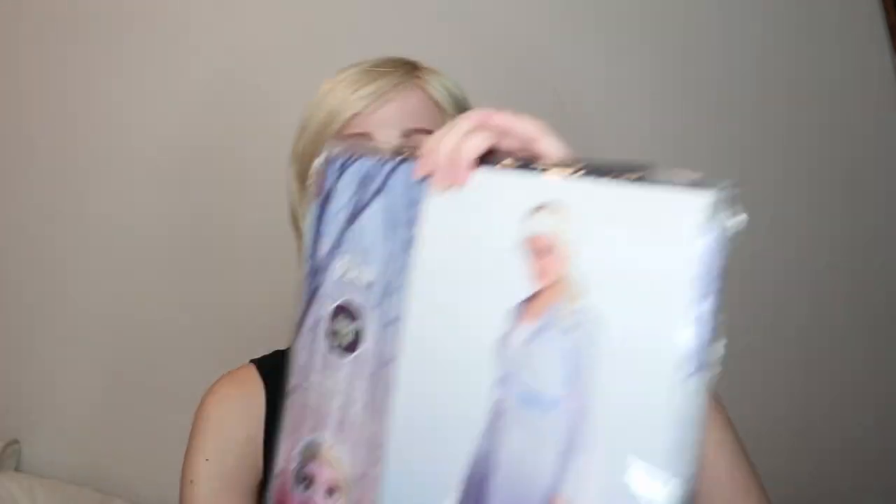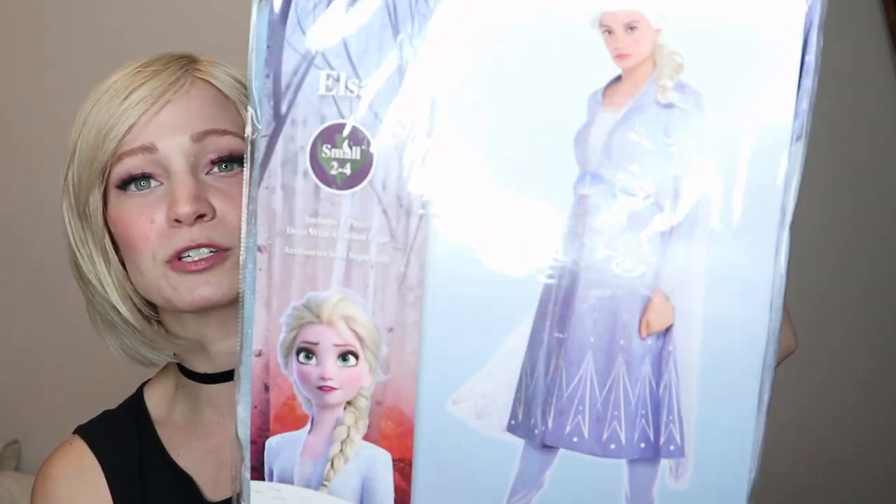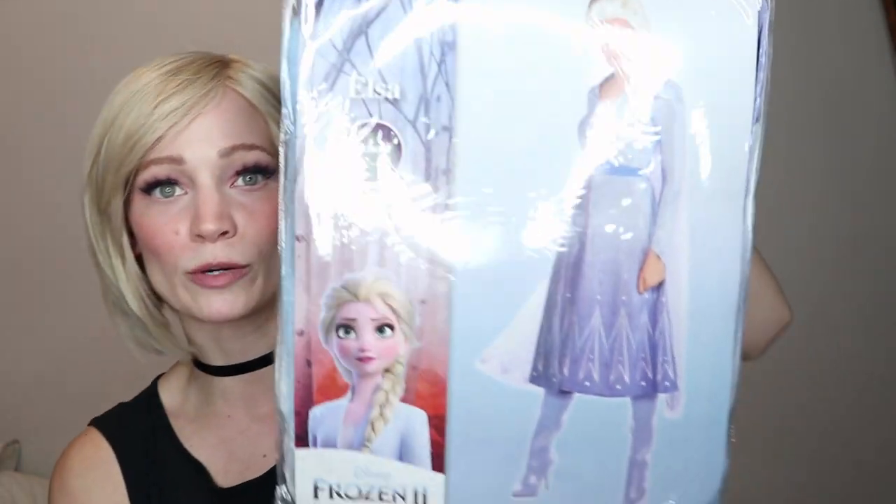On top of that, I still went and bought two Elsa cosplays as well. If the one I make comes out well, I'll probably return the other two or maybe sell them, but I'll still try them on for the comparison. One cost $38.99 and the other from Party City was $60 — that one is actually from Frozen 2, while the other is the costume from the first movie.